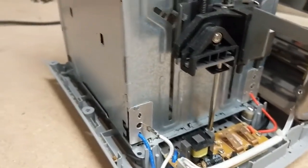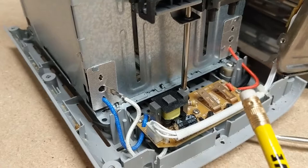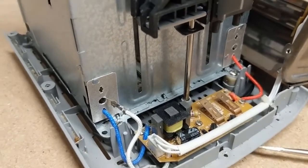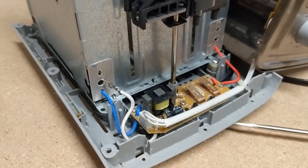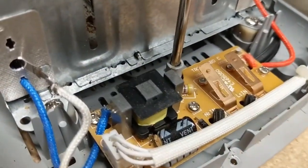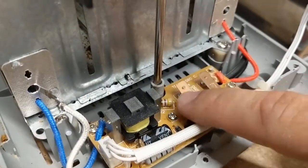To do that, I'm simply going to use a pencil eraser, and we'll just clean off the oxidation off of those copper leads, and we'll see what we get. I was able to get in there with that pencil eraser and clean both the bottom and the underside of these leads here.